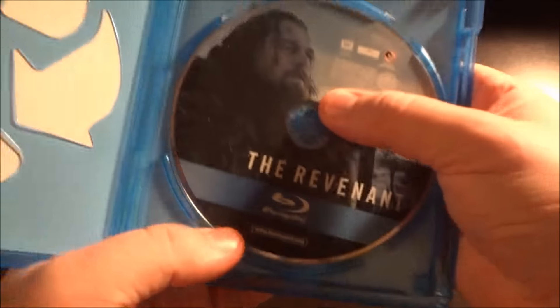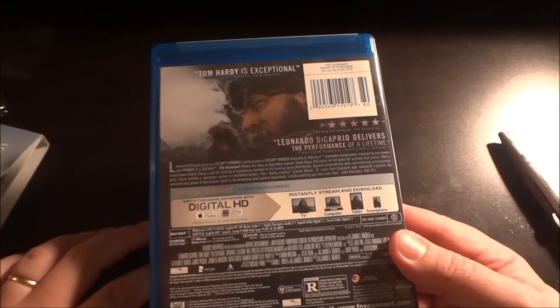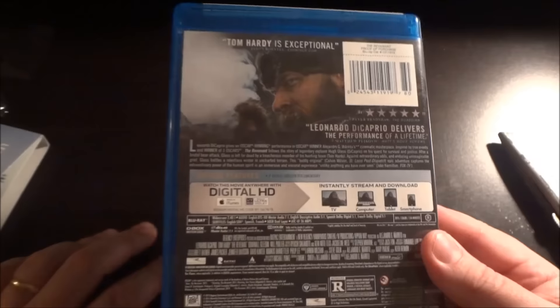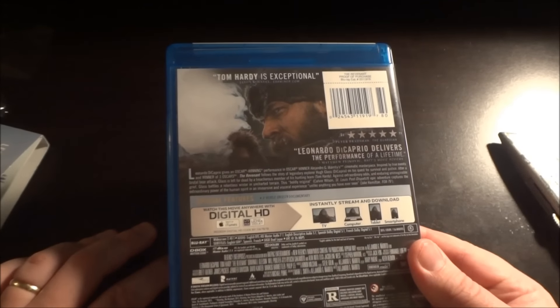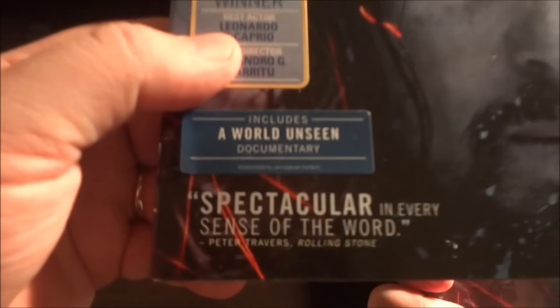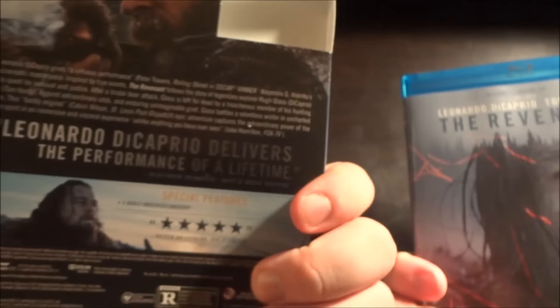Supposedly there's a documentary about the making of this film included on the Blu-ray, but I haven't watched it yet. I'm hoping it's going to be something fairly long and decent, because I really enjoy watching documentaries, especially ones about the making of films. It says it includes a 'World Unseen' documentary. Who knows — it could be like a 20-minute documentary, or it could be an hour and a half. That would be really cool.